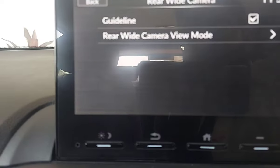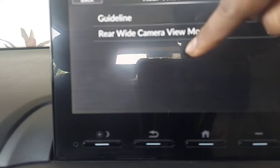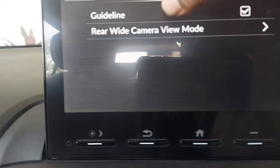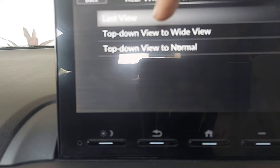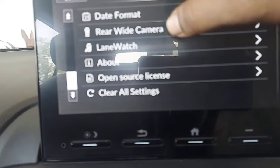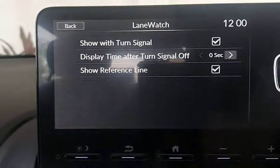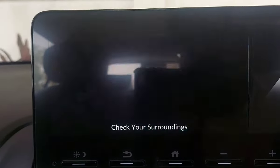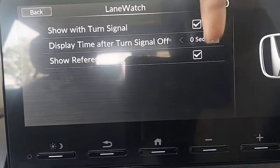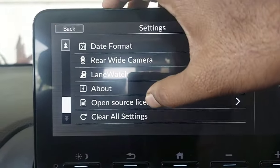For the rear wide camera, you can toggle the guidelines — if you want to remove them you can do so from here. There are three camera views: top-down view, top-down to normal view, and top-down to wide view. The same applies for lane watch — you can activate it with the turn signal, and set the display time and reference line removal from settings.